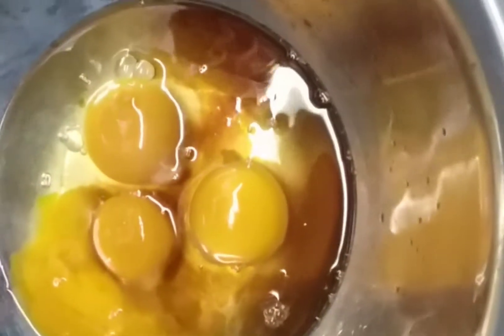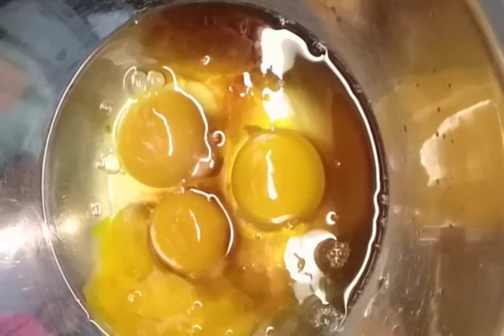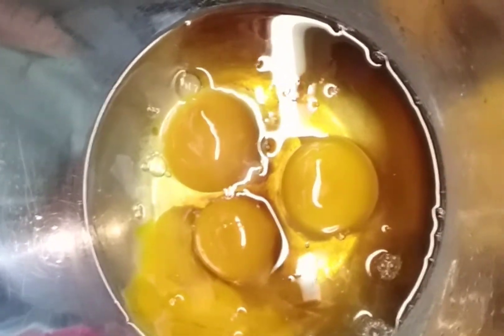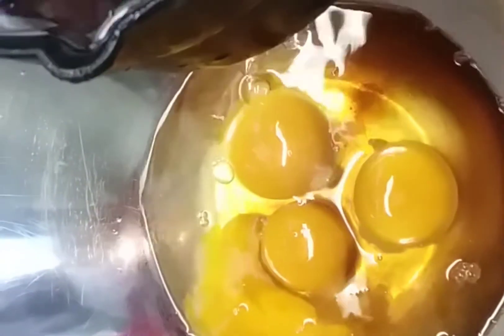To my bowl I always start with my eggs, just because I'm using farm eggs and they're a little bit older, so I always do them first to make sure they're still good. I've got my eggs and my vanilla in here, and to that I'm going to add my milk and my oil.